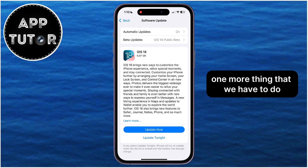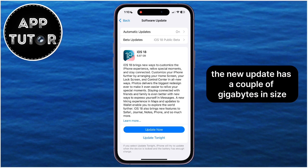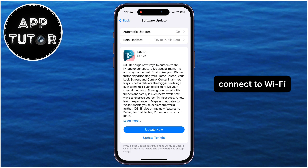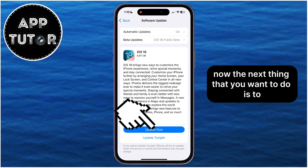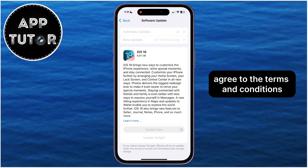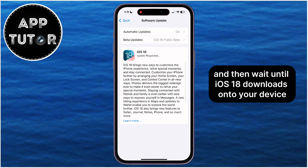One more thing that we have to do is to make sure that we are connected to Wi-Fi. The new update has a couple of gigabytes in size, so I don't recommend to do this over your mobile data. Connect to Wi-Fi, connect to a charger, and then tap on this update now. The next thing that you want to do is to enter your phone passcode in order to confirm that it's us. Agree to the terms and conditions, and then wait until iOS 18 downloads onto your device.